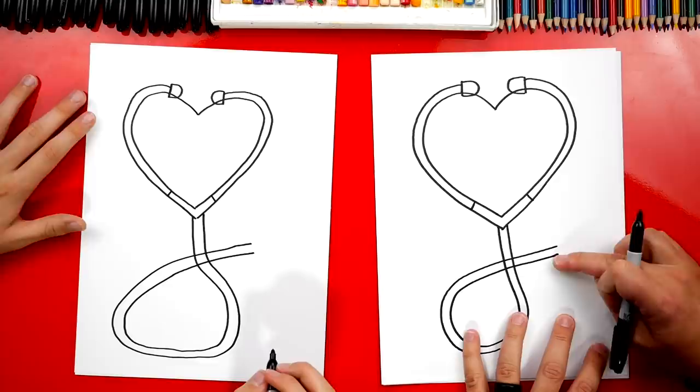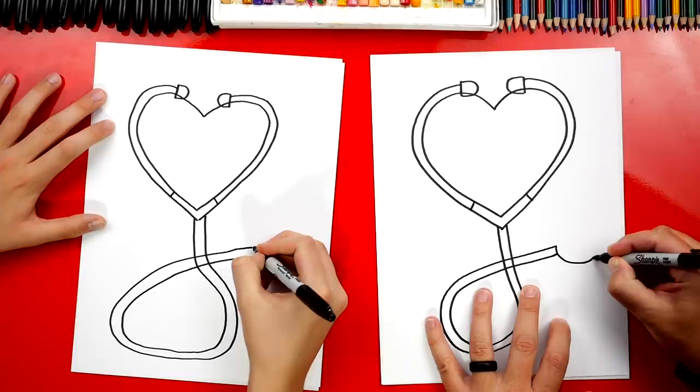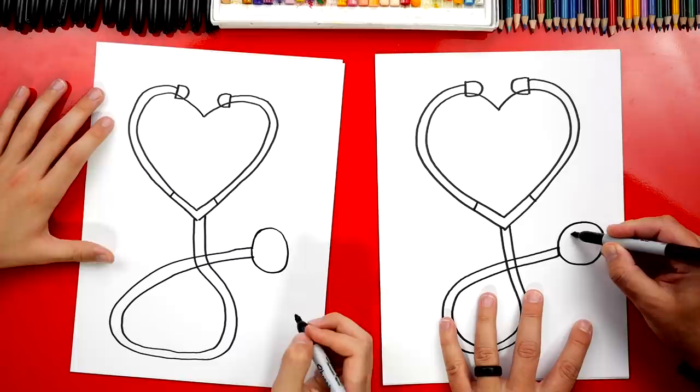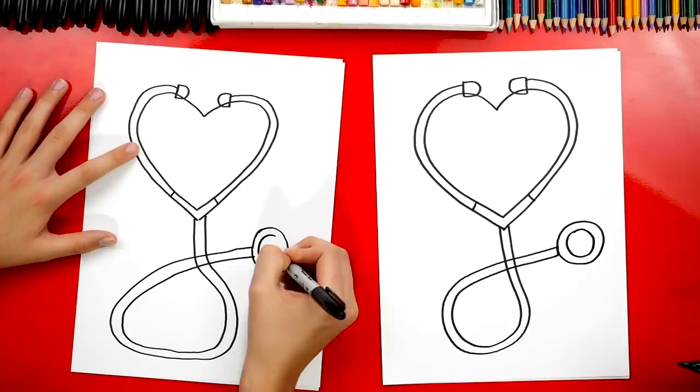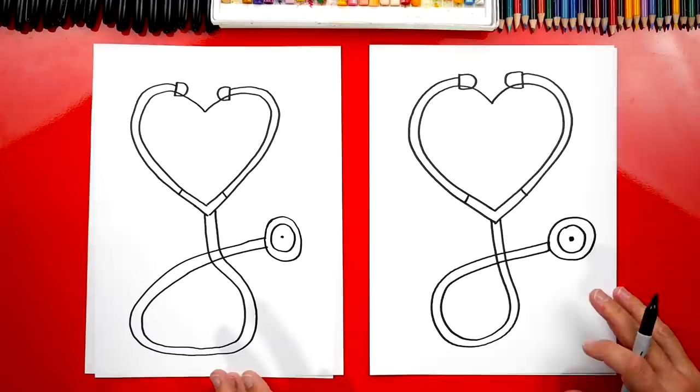This is actually a tube. Then we're going to draw the drum and also the bell — this is the part that they actually put on your heart and listen for your heartbeat or your lungs, and also down here for your blood pressure. Let's draw a big circle that starts here, comes around like this, and connects back. Then we're going to draw the bell, which is smaller, inside of that first circle. We could also put a little point in the very center.